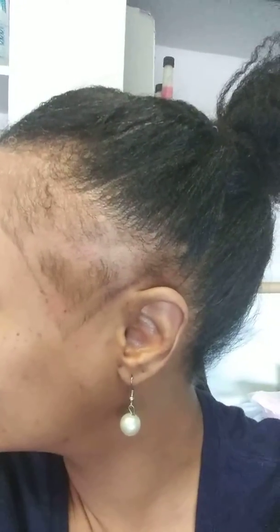Hey guys, welcome back to another video. I have not flat ironed my hair yet, and I will do that on another video. But look, I have a heart, and then I have this fade.